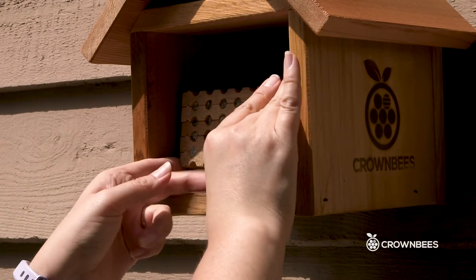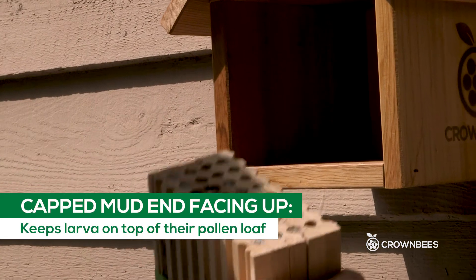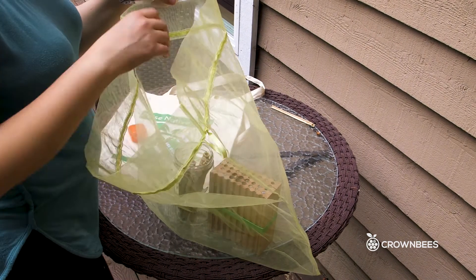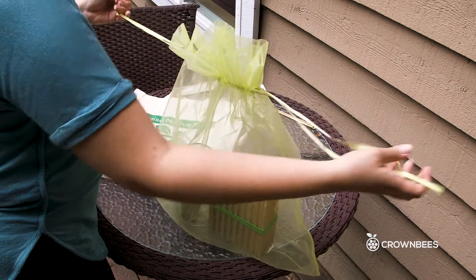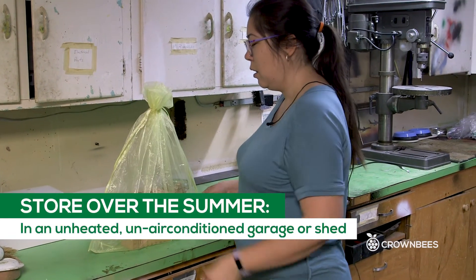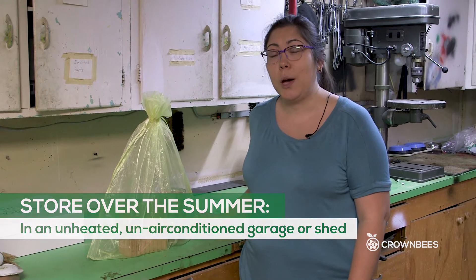I also want to put the nesting tray into the guard bag. When we store the nesting tray, we're going to do the same thing — store it with the mud side facing up, the front side, so that the eggs stay on top of the pollen loaf. Once I've got everything in the bag, I'm going to cinch the top closed and tie it shut. Then you can bring it into an unheated, un-air-conditioned garage or shed — somewhere that stays at about outdoor temperatures.